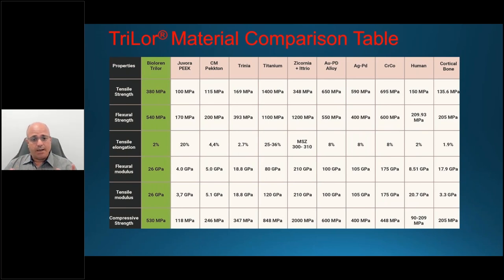Looking at titanium and zirconia, those go in a very different direction — titanium is around 1,100 megapascals and zirconia at 1,400 megapascals. That's a tremendous amount of strength and rigidity. We keep hearing about high MPAs, especially with zirconia, and there's nothing wrong with zirconia — but not every case is suited for it. Some patients are bruxers with parafunctional habits that are destructive to their teeth.